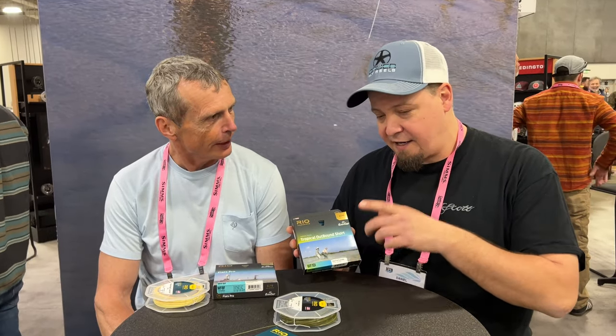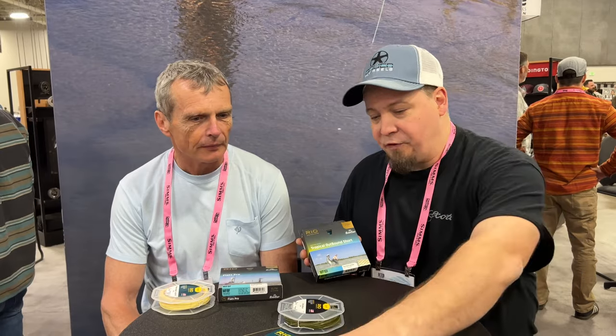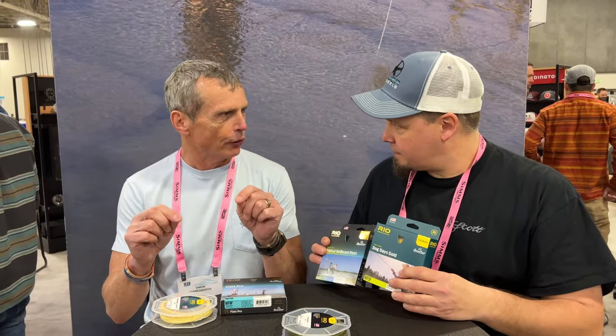In Denmark, a lot of people are talking about the new Rio lines, and I get a lot of questions about the Elite and the Premier product lines. What exactly is the difference between those two? That one's very easy — the difference is purely what the core is.